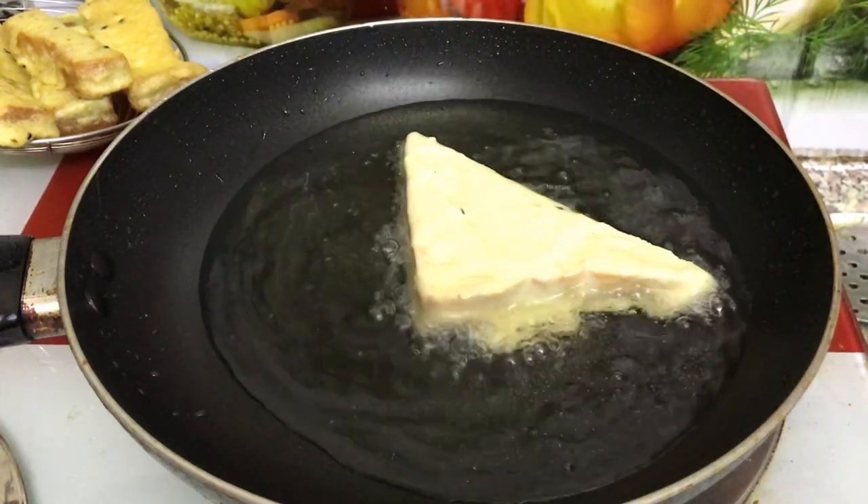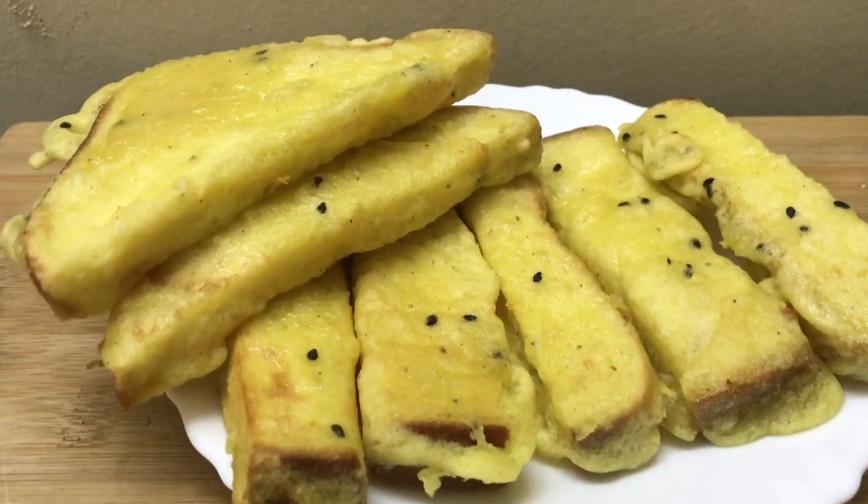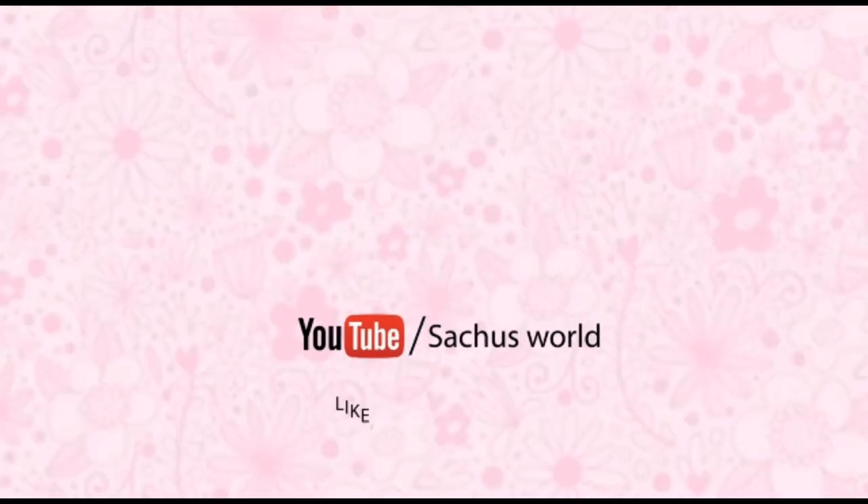Let's try it in a triangle shape. Please like, share and comment. Subscribe to my channel. Please like, share and subscribe.